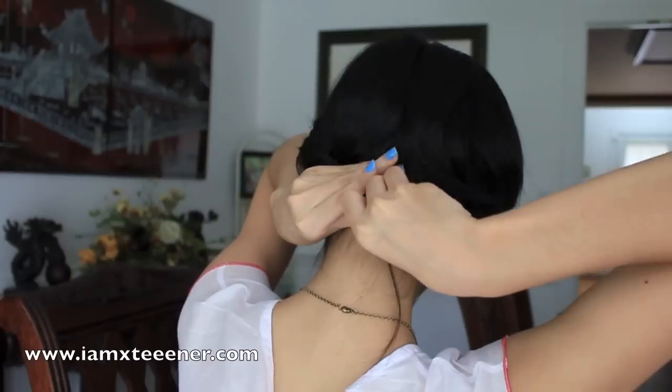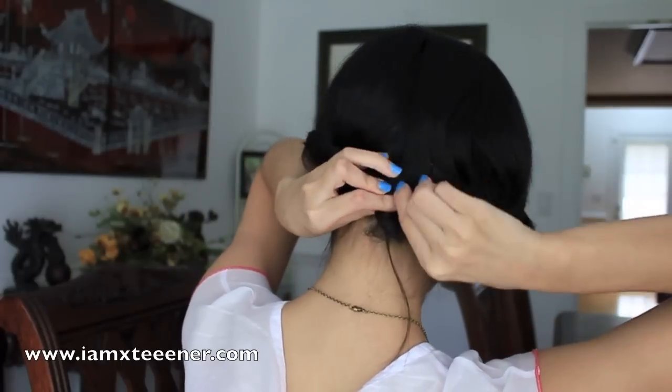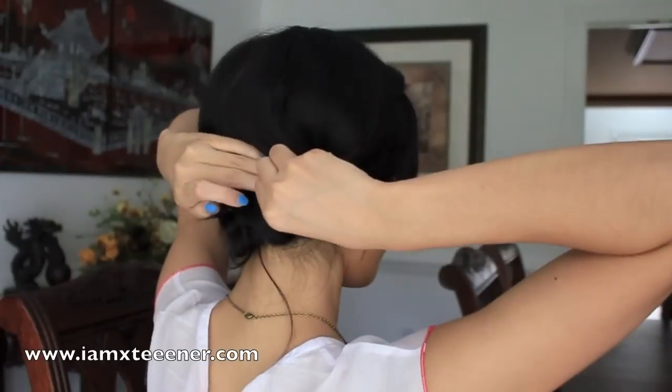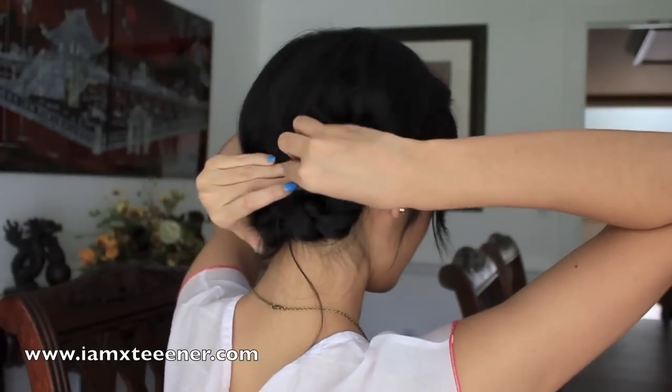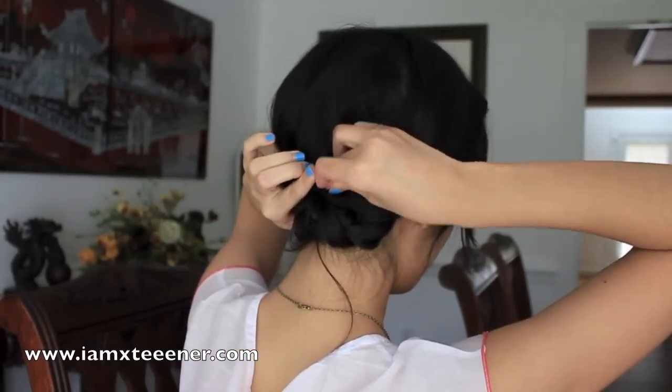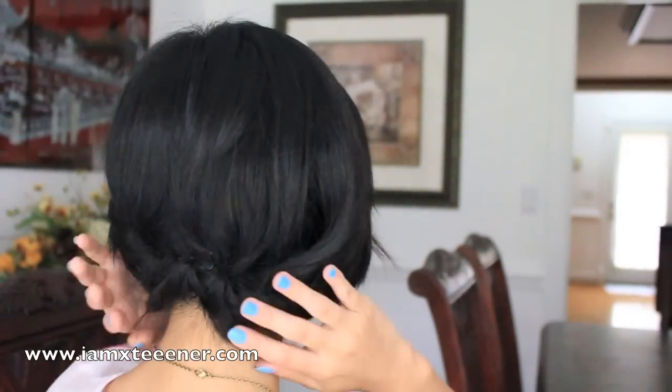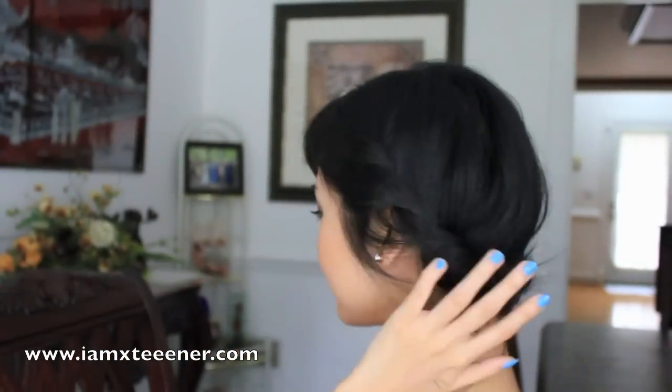This will look pretty sloppy if you don't have a mirror, but I'm sure yours will end up looking much neater than mine does. Just keep going at it — tuck in any loose ends and you should have a pretty neat look. Very elegant. You may recall that I wore a very similar look on the second day of my brother's wedding. Enjoy! I hope you guys found this helpful, and do try it out. Let me know how it works out for you, and thank you for watching! Bye, everyone!